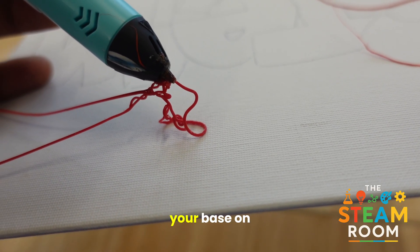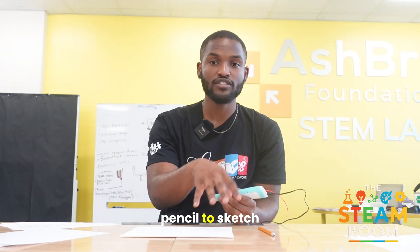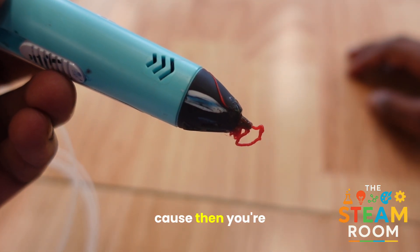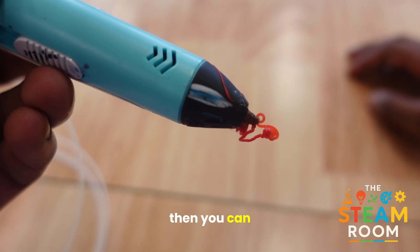Next, you want to draw your base on a flat surface. You can use a sketch or a pencil to sketch out your idea beforehand so you have an idea of what you want to design or draw. Making sure that you start flat is ideal because then you're able to build off of it more efficiently.